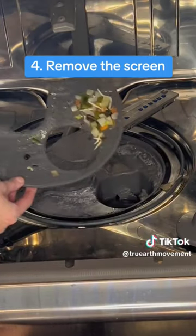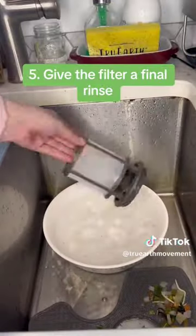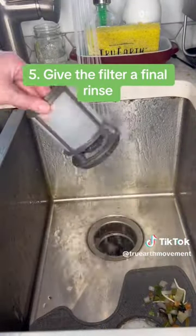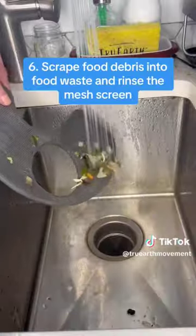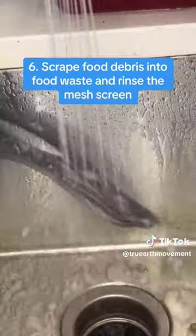4. Remove the screen. 5. Give the filter a final rinse. 6. Scrape food debris into food waste and rinse the mesh screen.